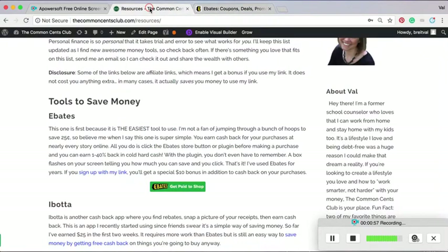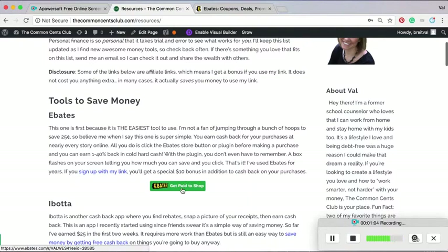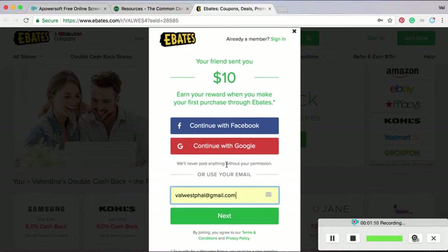So I went to my blog, I went to the resources page, and right there you can see this green button. Click on that green button and it'll prompt you to sign up. It'll say your friend just sent you $10, so you'll get $10 if you use my button to sign up, and you'll get that after your first eligible purchase, which is $25.